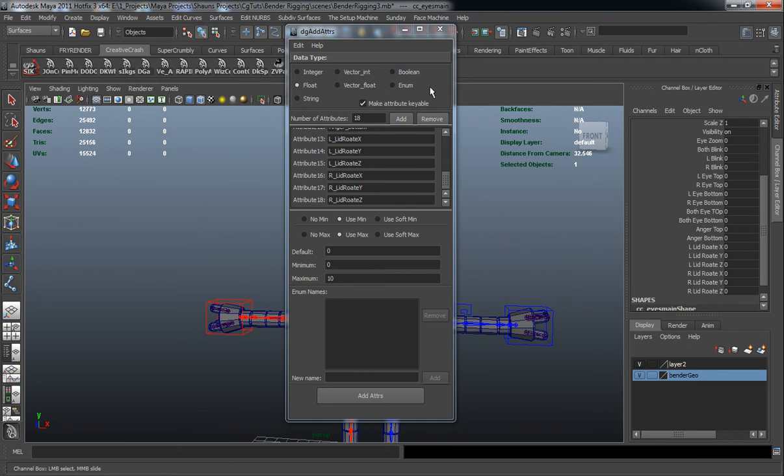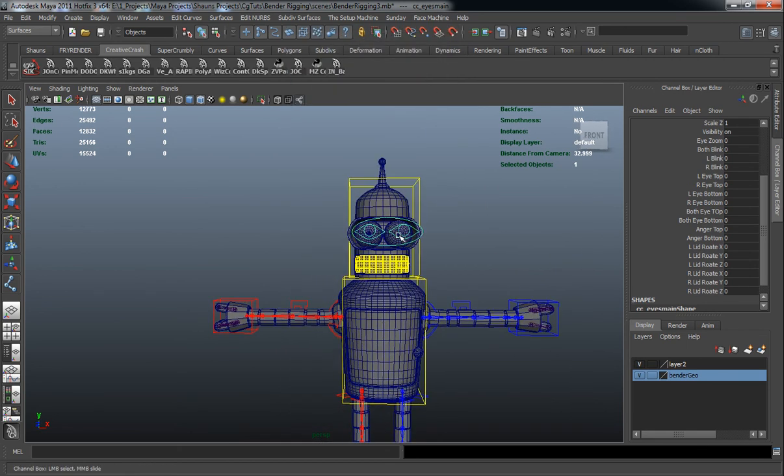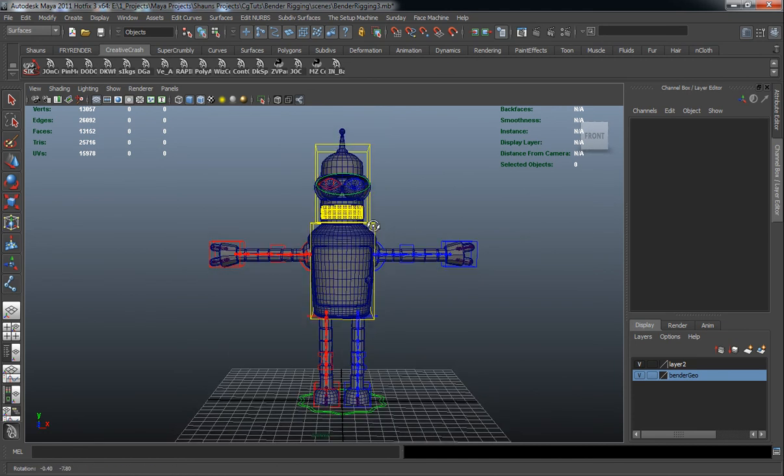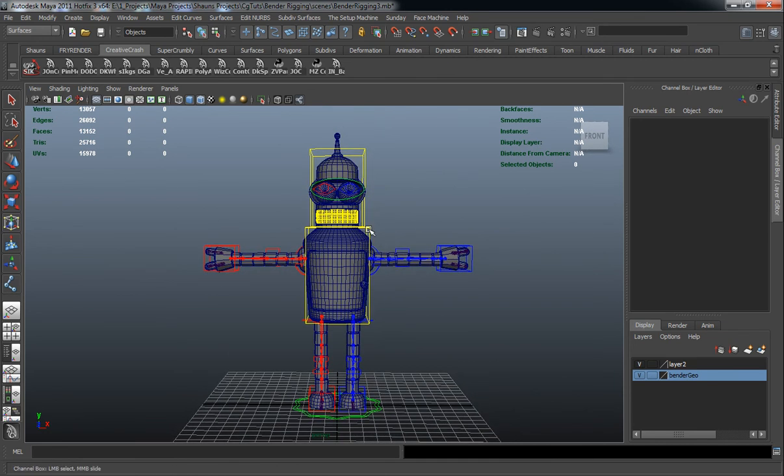For right now that's fine. In the next lesson we'll come back and start adding more of the facial control attributes, and continue working on what is going to be Bender's control rig.